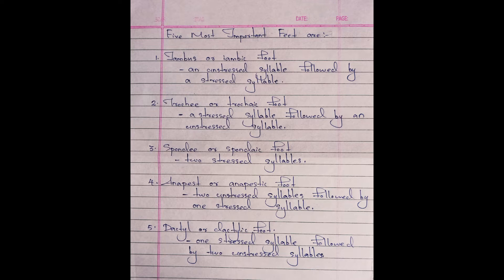The first one is the iambus or iambic foot, which means an unstressed syllable followed by a stressed syllable. For example, Thomas Gray's 'Elegy Written in a Country Churchyard.' The second is trochee or trochaic foot, which means a stressed syllable followed by an unstressed syllable. For example, Robert Browning's 'One Word More.'